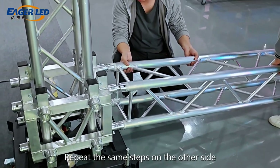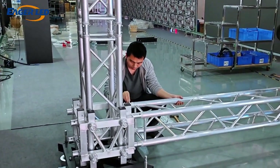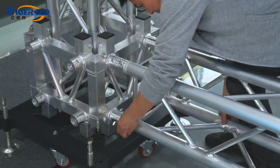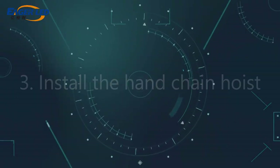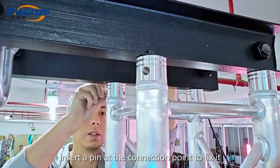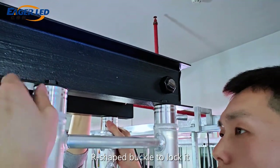Repeat the same steps on the other side. Insert the cross arm into the top of the vertical beam. Insert a pin at the connection point to fix it and insert an R-shaped buckle to lock it.